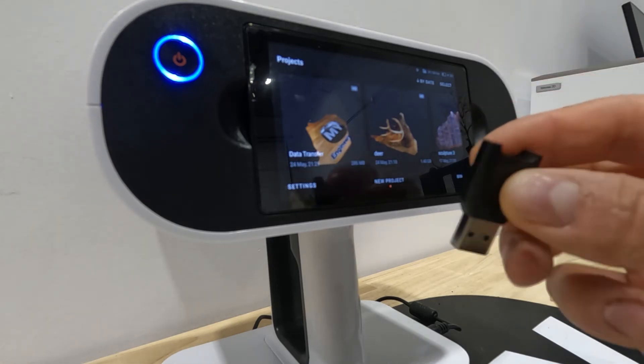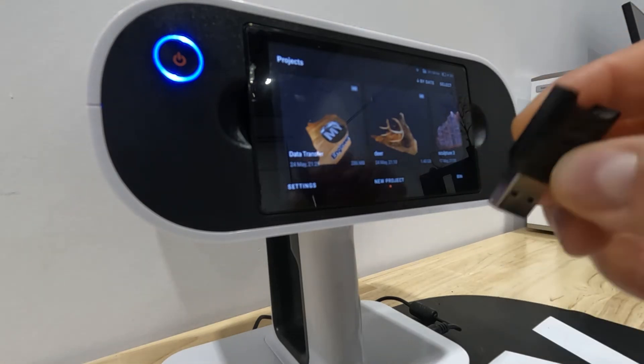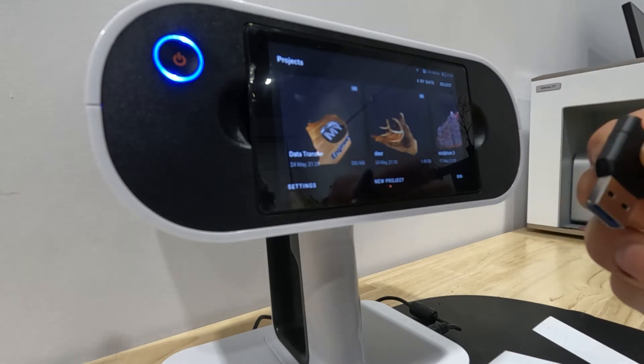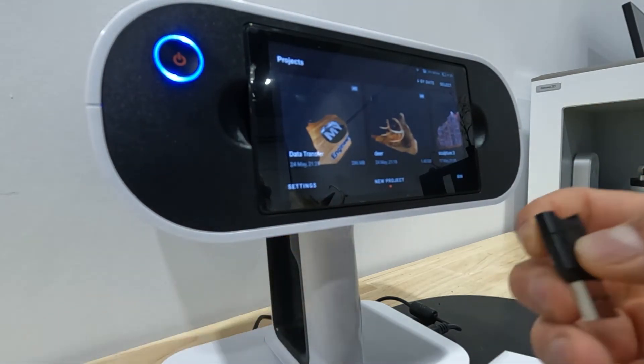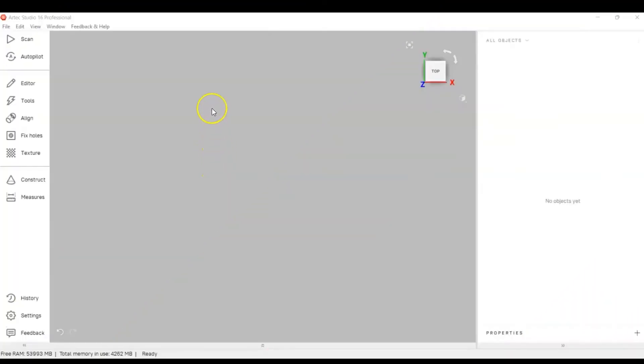We also have a USB Type-A adapter — it's 3.0. Put it into the computer and open Artec Studio. We're going to be importing a Leo project from the SD card.